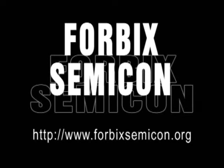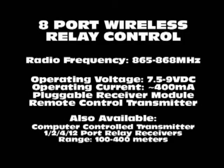Hello viewers. This video demonstration is brought to you by Forbix Semicon. This video displays our 8-port wireless relay transmitter and receiver system.